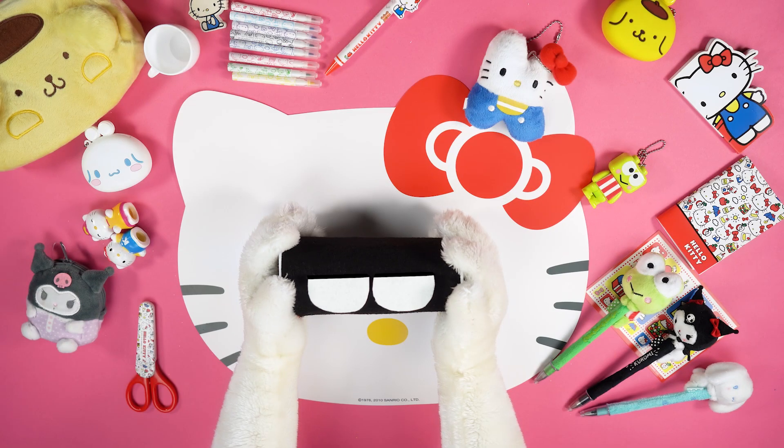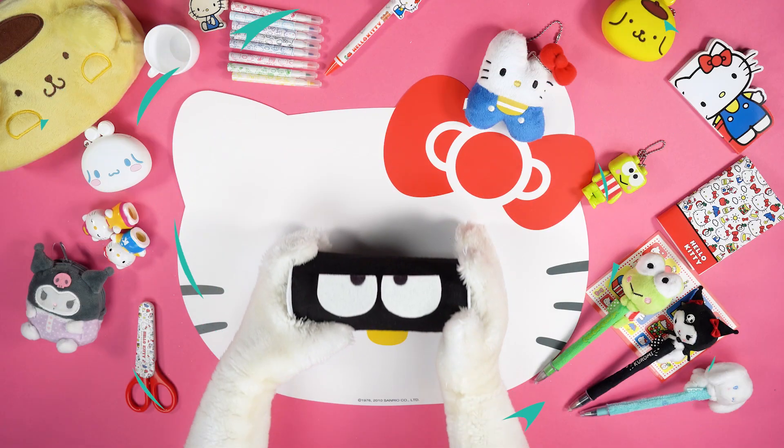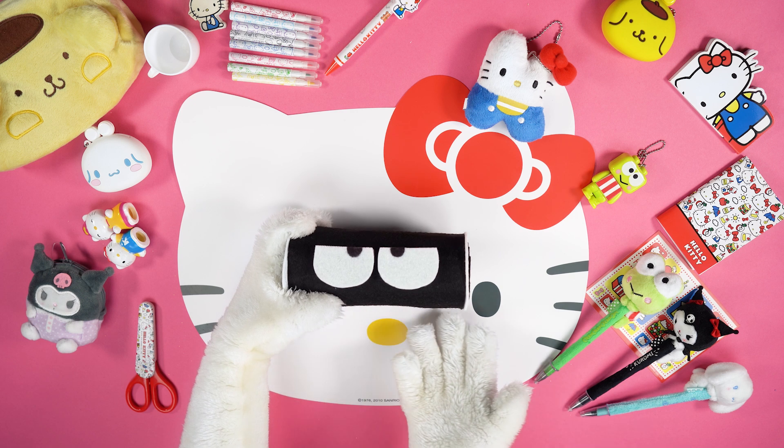Put some glue on one side of the pencil case and stick the eyes. Use the permanent black marker to draw the pupils.